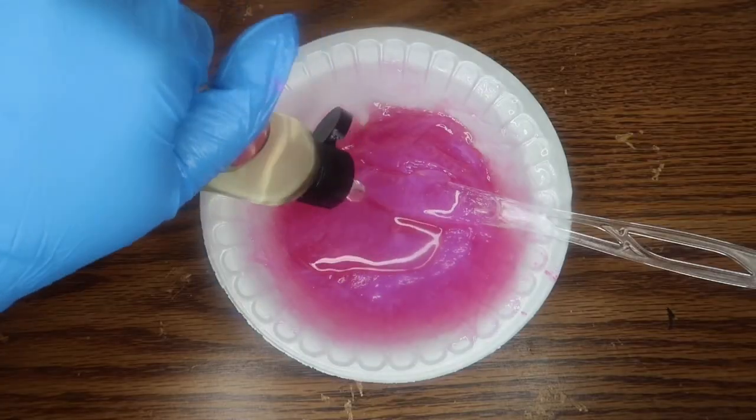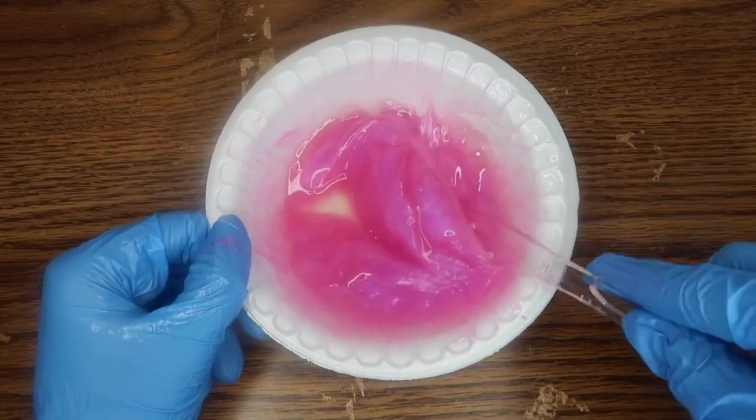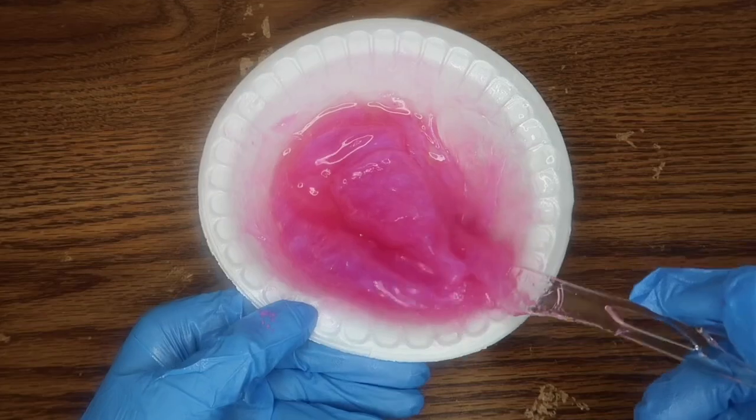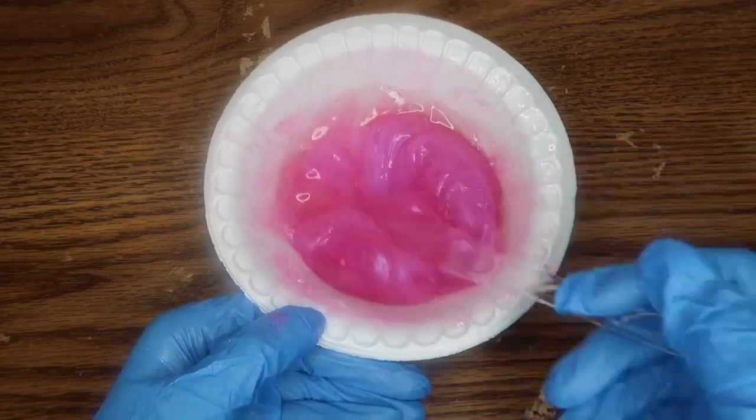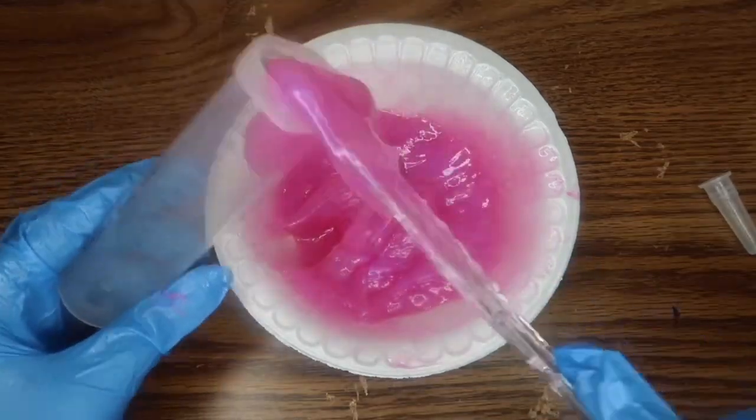As I was mixing, I'm going to be adding more of the liquid lip gloss base because it definitely needs a little bit more — it's too thick for me. So I'm adding way more base. Now I'm putting it in the syringe so I can put it into the tubes.